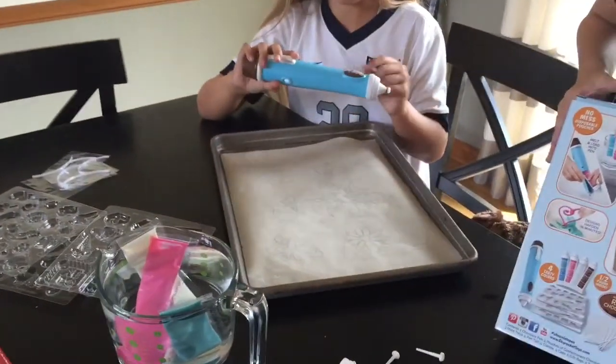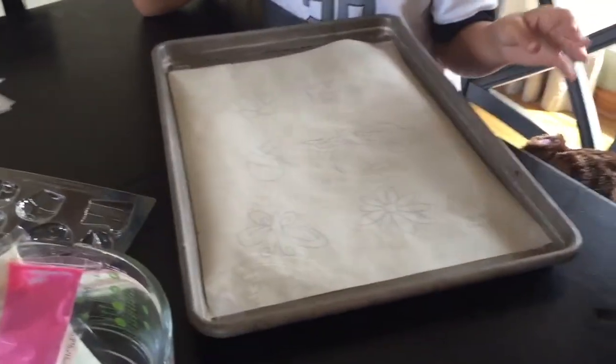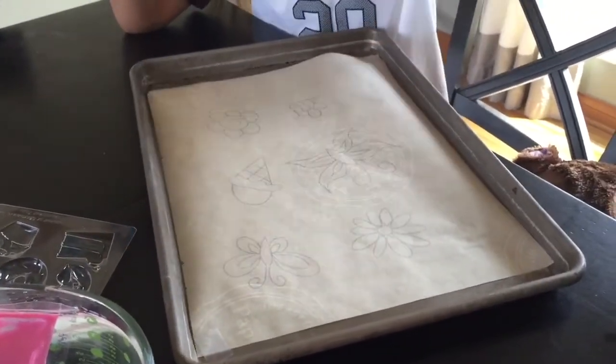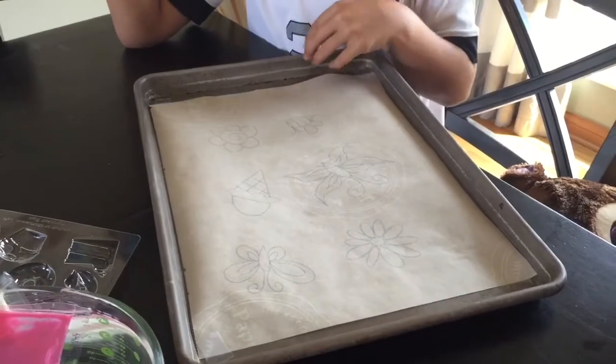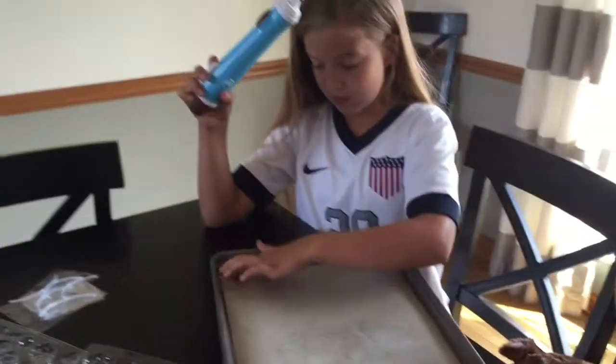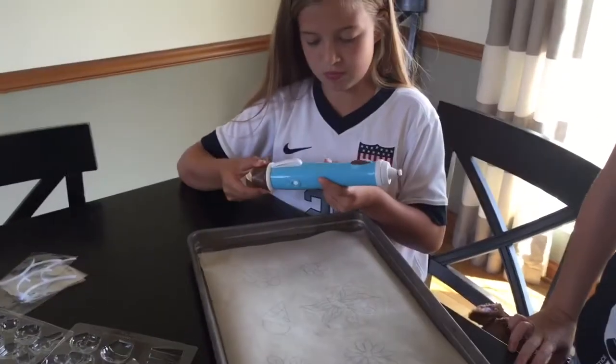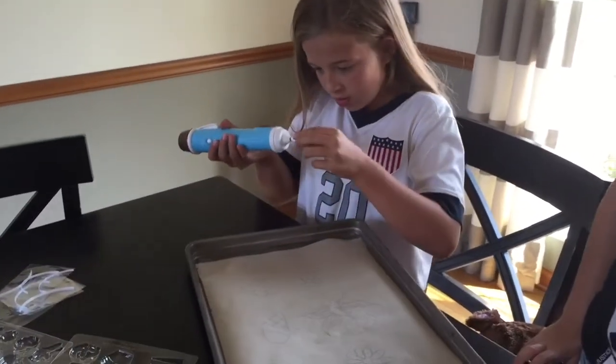We've already prepared a baking sheet with some parchment paper. We drew some designs on the back of the parchment paper with a Sharpie so that we have a pattern to follow while using the candy pen. The candy pen is already loaded with the milk chocolate and Camden's going to show us how to use it right now.